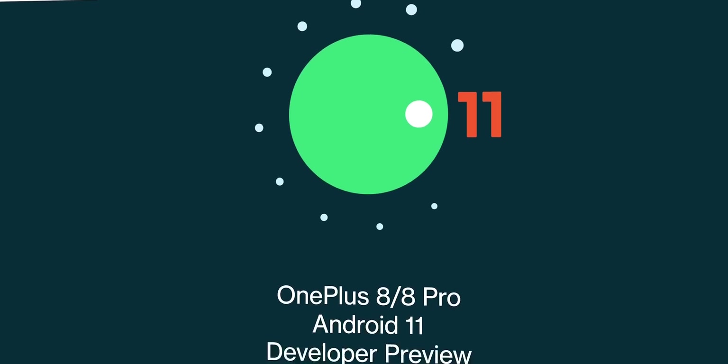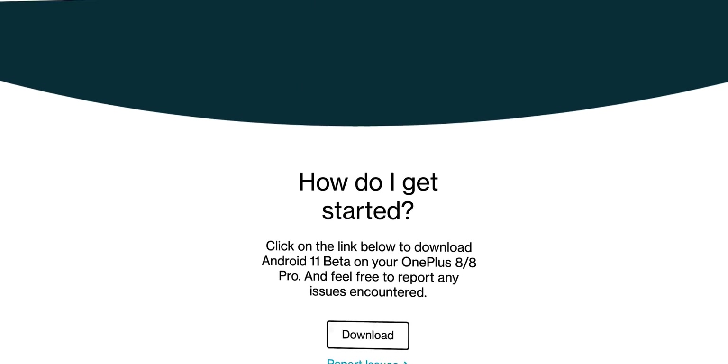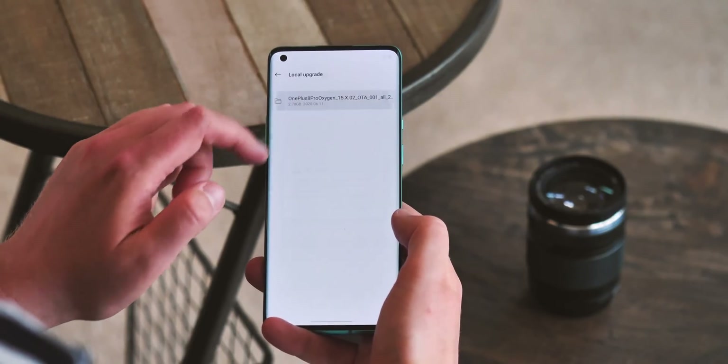Flashing the firmware is almost as simple as signing up on a Pixel phone. Just grab the file from OnePlus's website and save it to your phone's internal storage. Then you can apply it via the manual update option. Before we go any further though, a word of warning.